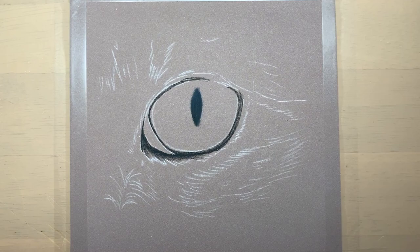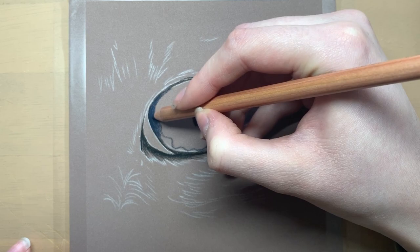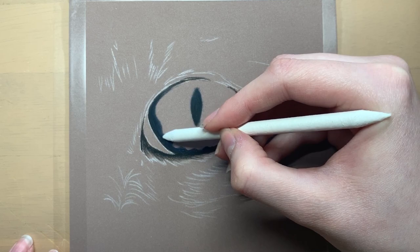As always I start off by outlining the eye using a black pastel pencil, so I drew in where the waterline is and the inner corner of the eye. I also blocked in the pupil of the cat's eye which is sort of like the shape of an almond.